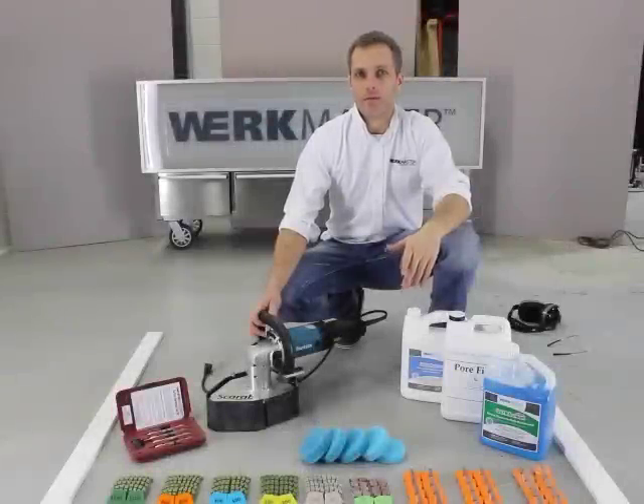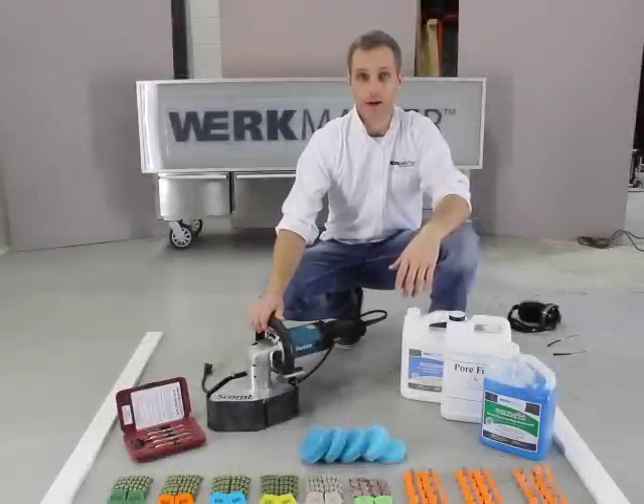Hi there, I'm Justin from Workmaster and I'm here today to talk about the Scarab.